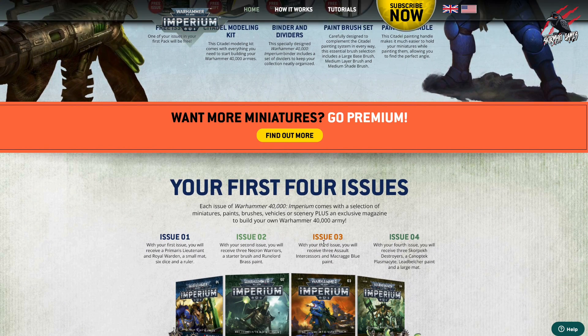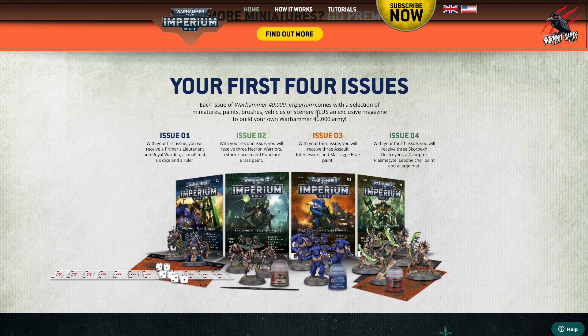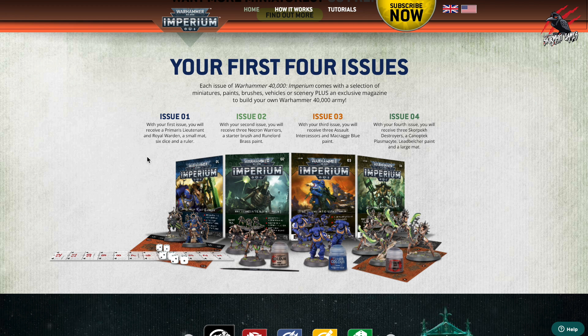If you want to go premium you can get a lot more on top of the normal ones. But let's look at the first four issues. Issue one you get the Primaris Lieutenant, the Royal Warden, that small mat, six dice and a ruler. Issue two you get three Necron Warriors, a pot of paint and a brush. Issue three you get three Assault Intercessors and the Macragge Blue paint. Then in issue four you get three Canoptek Scarab Destroyers, a Canoptek Plasma Kite, a Lead Belcher paint, and then a larger mat because we're getting more models now. So the first four issues are really good.